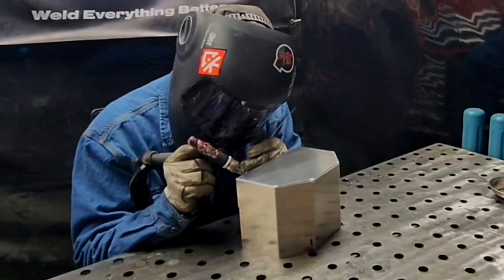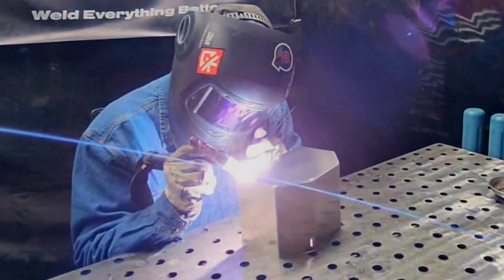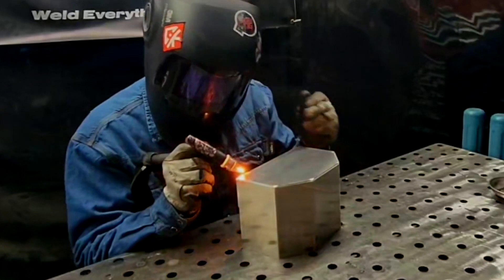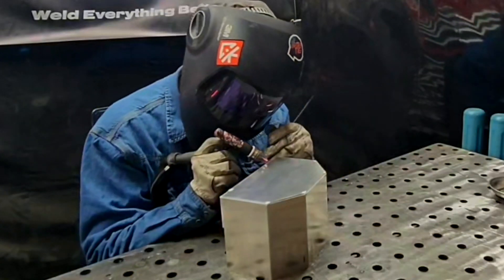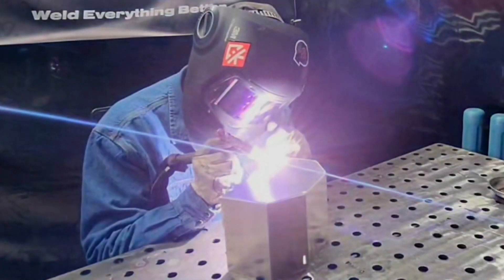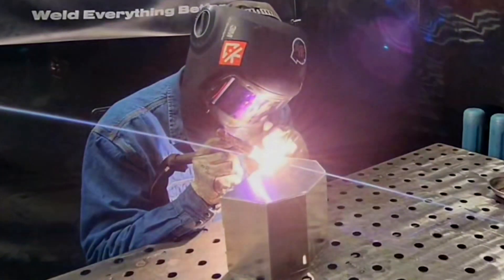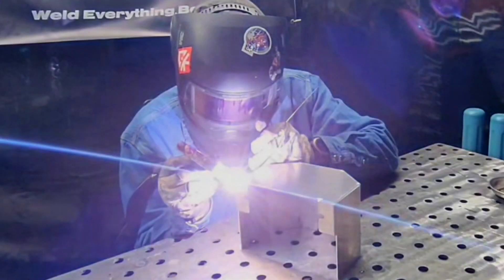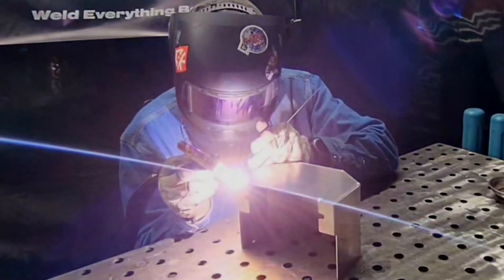Another way I keep myself set up — when sitting at a table — is to put the piece on a 45 degree angle. Your arm's natural pivot on the table almost matches that same degree, so you'll be able to follow the joint comfortably without getting tight or ending up at an odd angle.